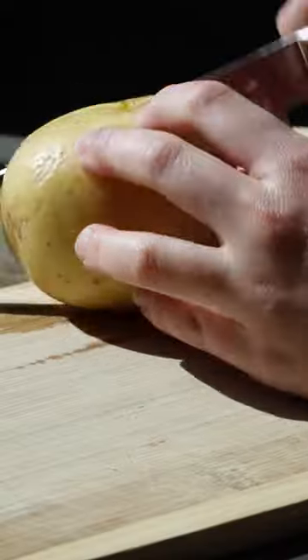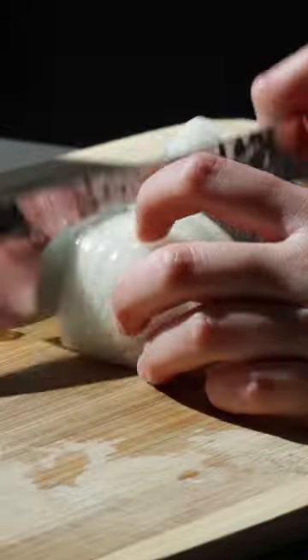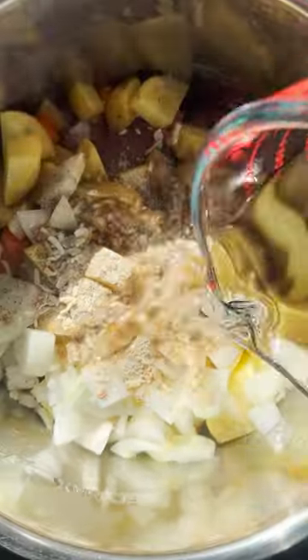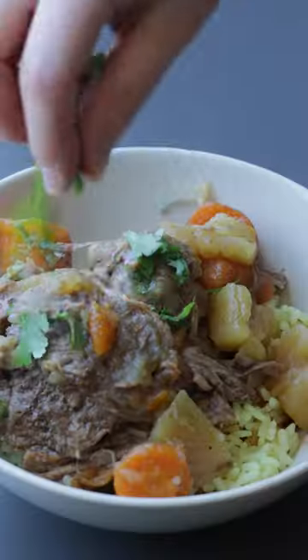The best and easiest pot roast recipe that you'll actually want to make this week. You only need a few ingredients like potato, carrots, and onion — all you have to do is toss them in a pressure cooker or slow cooker with your meat. The secret flavor punch for this recipe is dried onion soup mix. You can slow cook it for eight hours or pressure cook it for one hour on high, and you'll have the most tender meat.